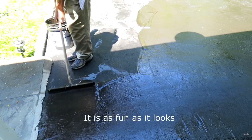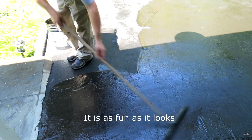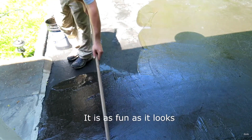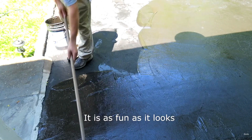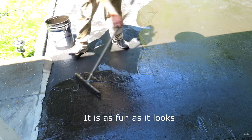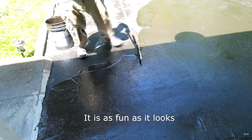It gives a nice even coverage. You see me pushing around the sealer. It takes me only a few hours to do a six-car driveway. It's perfect for spreading asphalt and it accepts standard threaded broom handles.